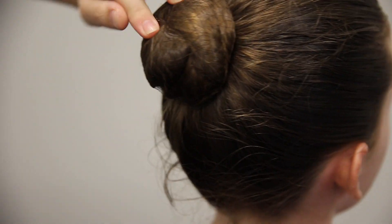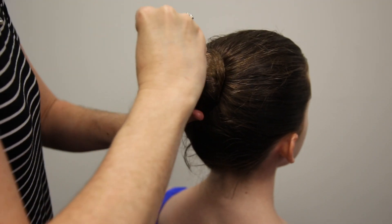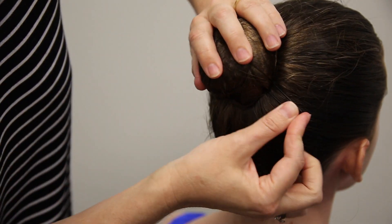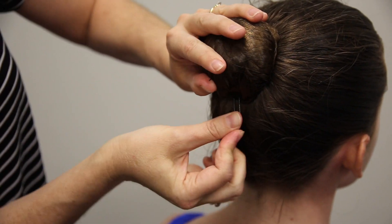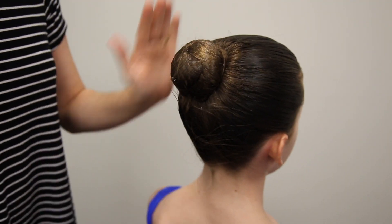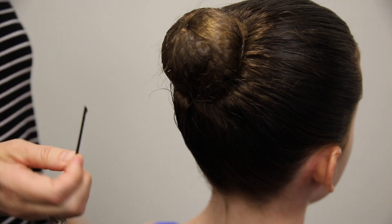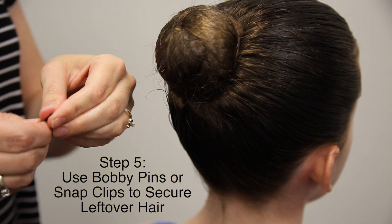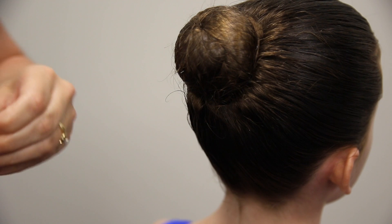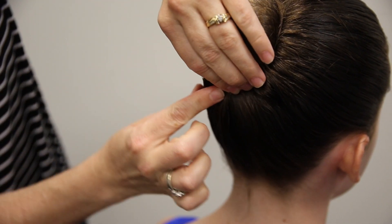12 pins is not too many, believe it or not. This will help keep it secured when they're in class dancing and jumping. So we're going to go all the way around the clock with the pins. You're going to take your comb and make sure this is all nice and neat. This is the bobby pin as opposed to the U-pin. You want the bumpy edge to go up against the scalp and the flat edge is what's going to stay facing you.